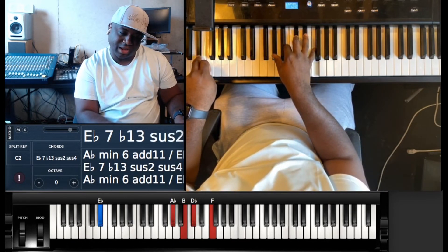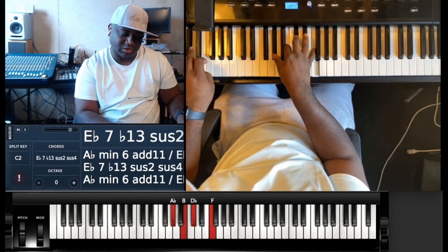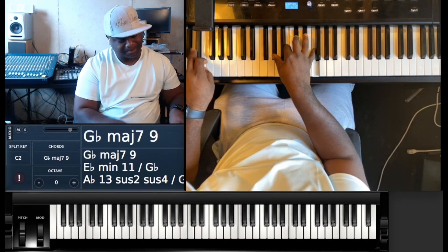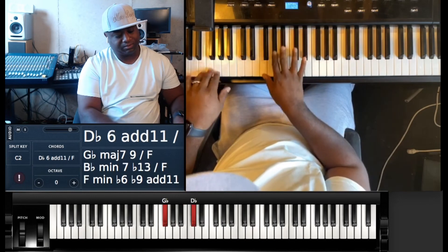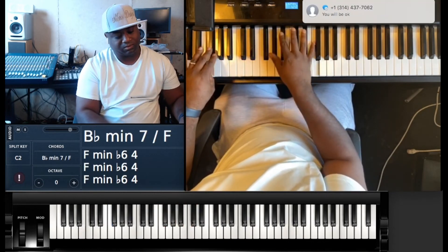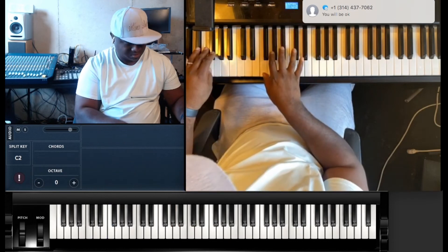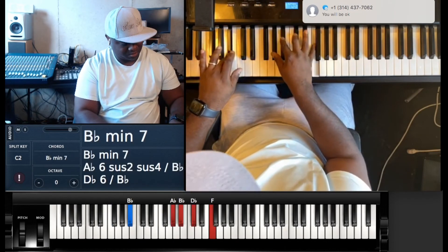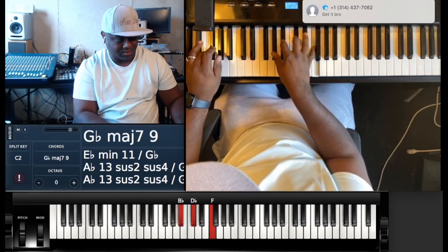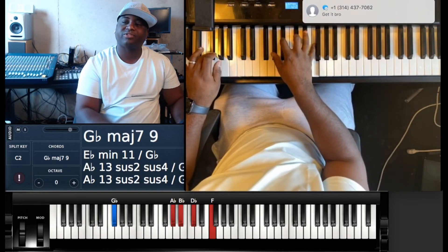And if you want to, you can even throw that on top of the E-flat just to give it a little different sound. But then go back into it — just like that, man. Trying to make it easy for y'all.